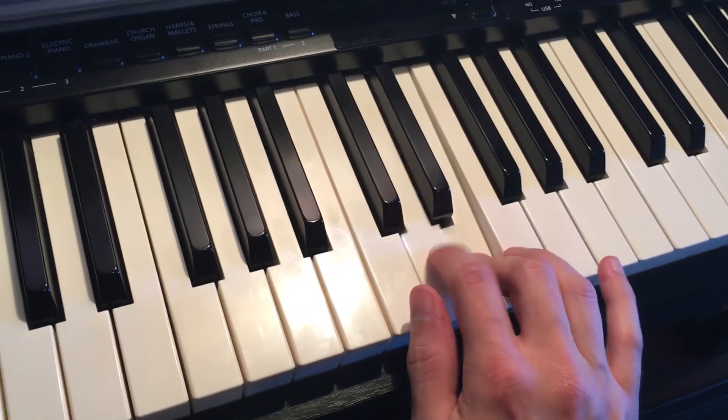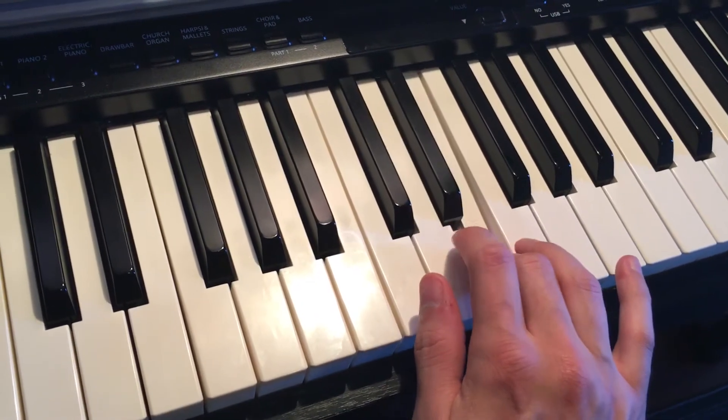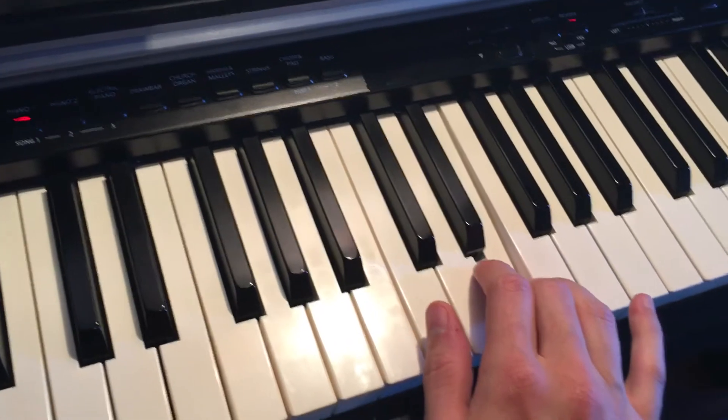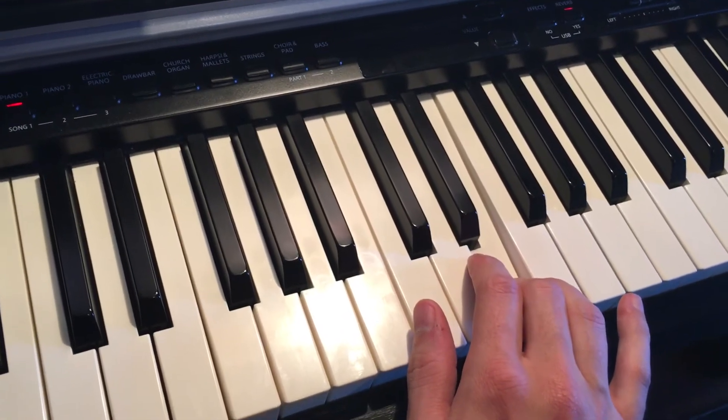These are called slurs — smoothly connected. They're called slurs or legato, and slurs or legato is the same thing. Now, these are the same notes but detached, which is the opposite of a slur.